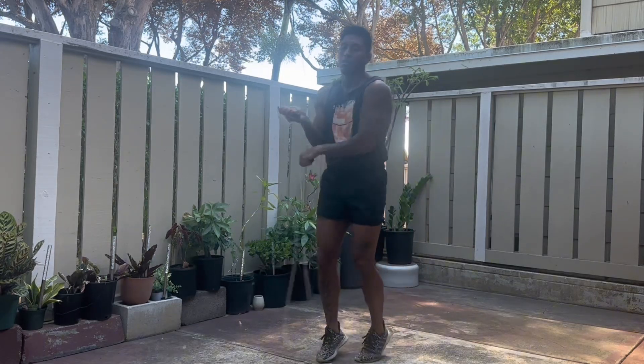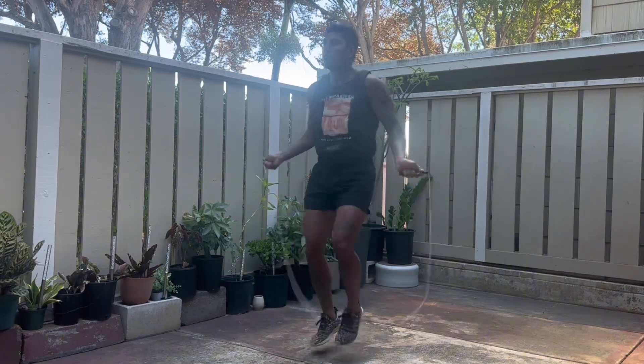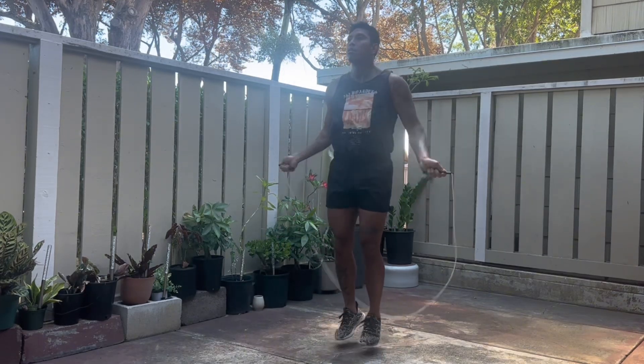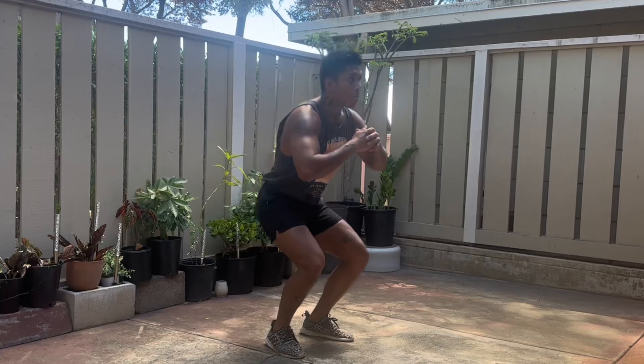Of course, you also need to be eating a good diet. As I said in the first video, Gladiator Body Day 1 — meat and fruits. I don't really mess too much with grains and rice because it leaves me extremely bloated. The carbs really help me out, but eat a good diet.